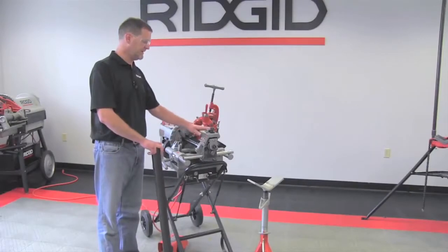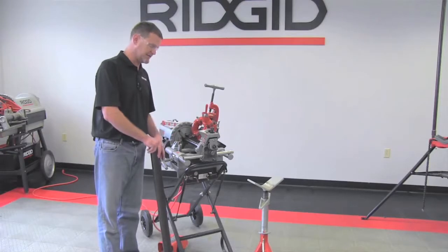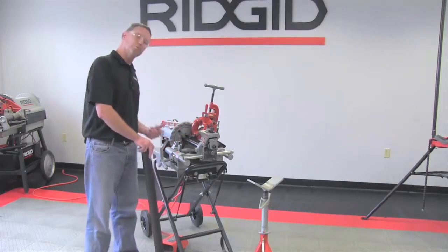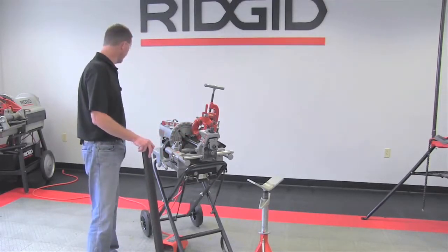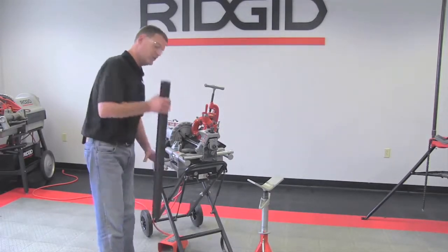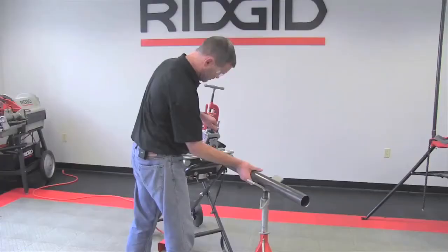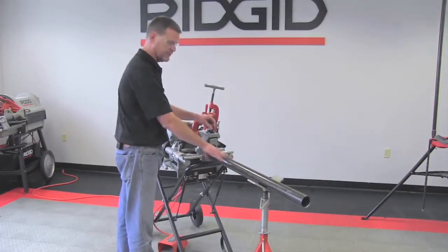Now that we have our 975 properly mounted to the 300 compact, we're going to continue the process of installing the pipe on the groover and grooving the piece of pipe. Make sure that the machine is in the off position and the cord is unplugged from the wall socket. We are going to take our pipe, and since this is a longer piece of pipe, we are going to use our pipe stand to support it.